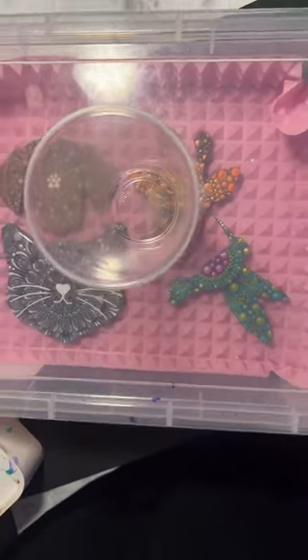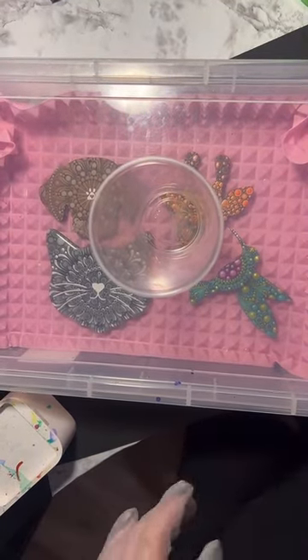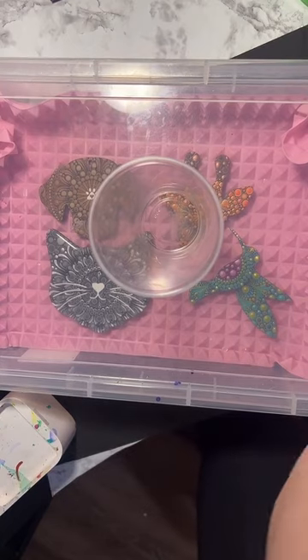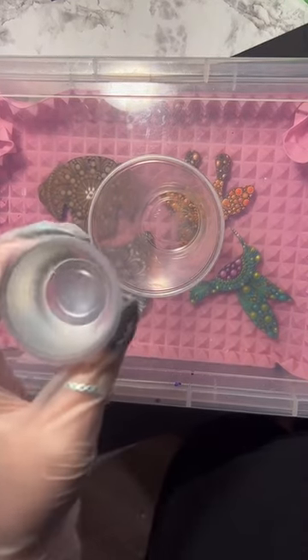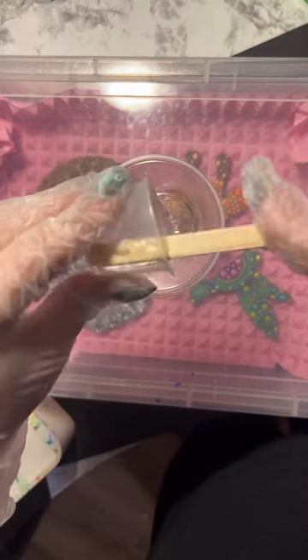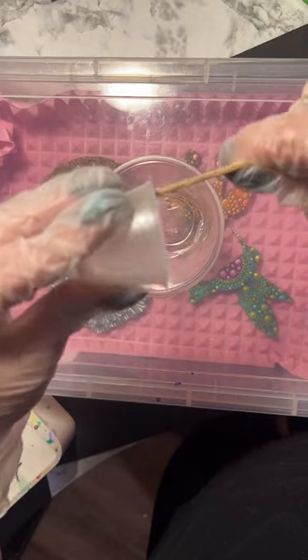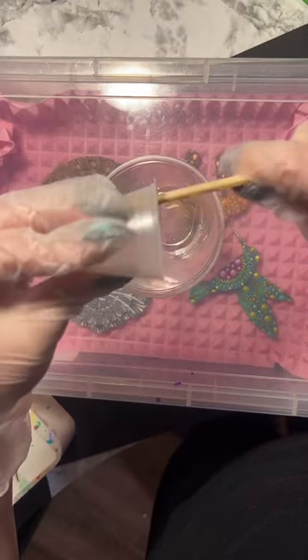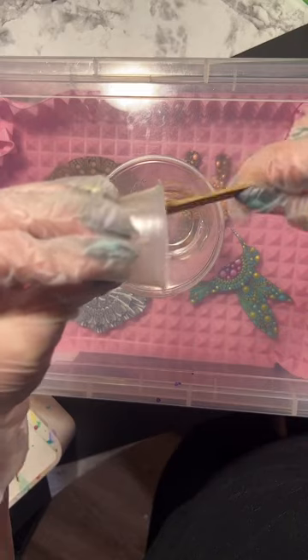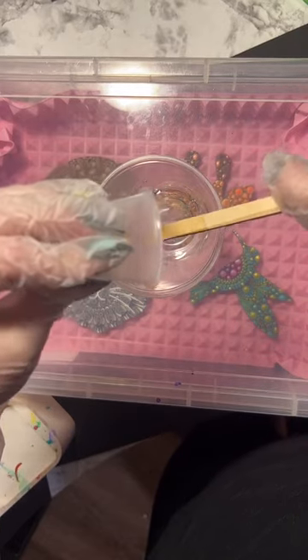I'm adding equal parts - this is a two-ounce little portion cup of the A part and two ounces of the B part. The resin I'm using, Resin Rockers, is a one-to-one ratio epoxy resin, so that just means you use the same amount of each part.